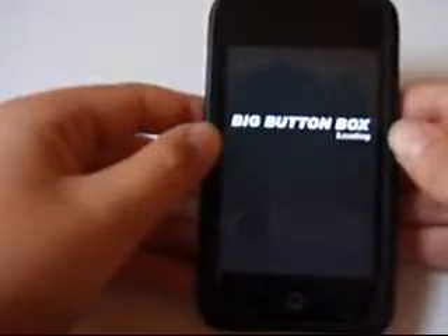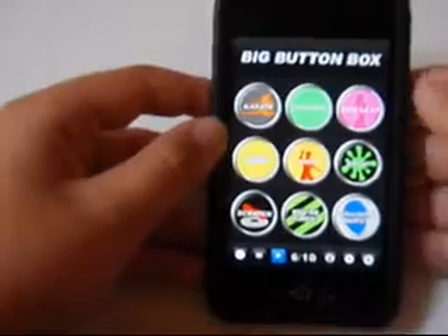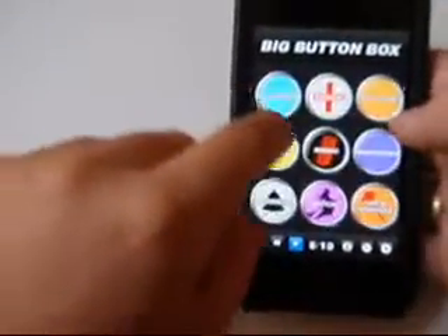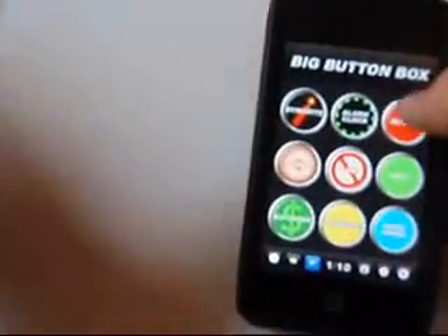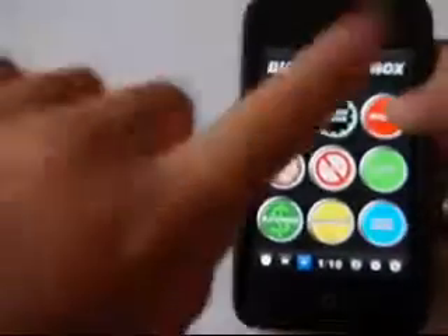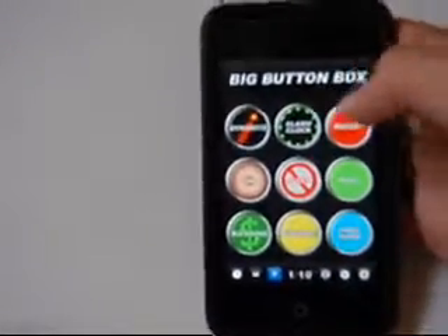The first one I'm going to show you is Big Button Box. And yes, I know you can see the camera in the reflection. If you have any other ones, this is like that, only it's got all of them, except for the one that's number two, which is different, which I haven't gotten yet but I hope to soon.